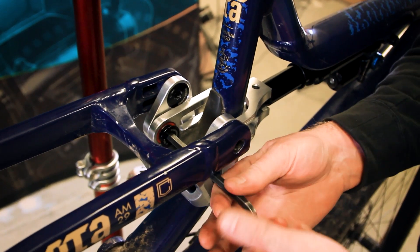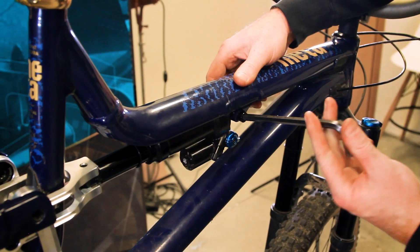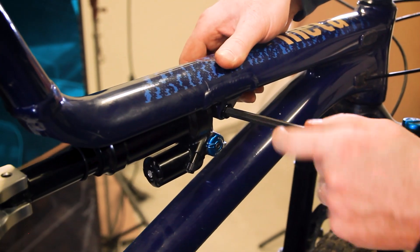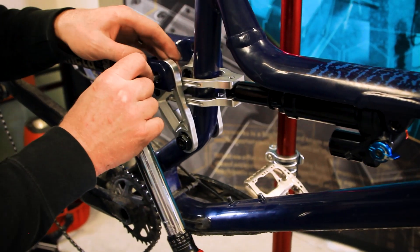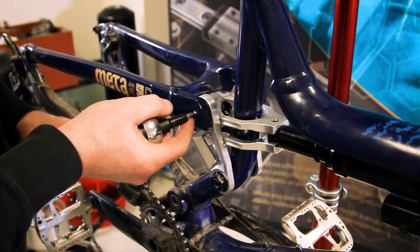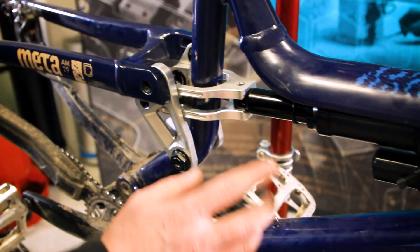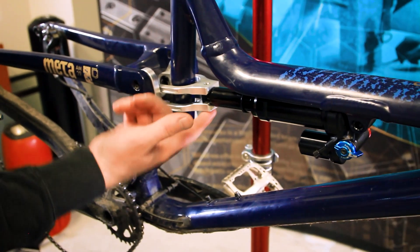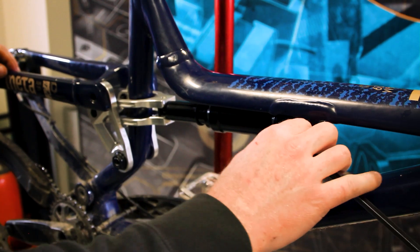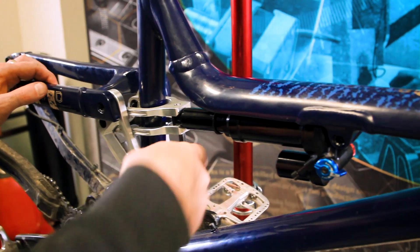Now we have all the bolts on the linkage and yoke snugged. We'll come up here and snug up the front shock bolt. Now that we have all of the yoke and shock bolts snugged, we're going to torque everything to spec. Commencal makes it easy as they have the torque spec written on the bolt heads themselves. The only two that don't have the torque spec written on them are the lower and upper shock mount bolts. For those, it doesn't need to be crazy tight — around eight to ten newton meters is adequate.